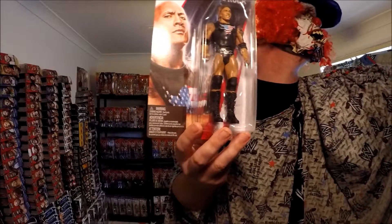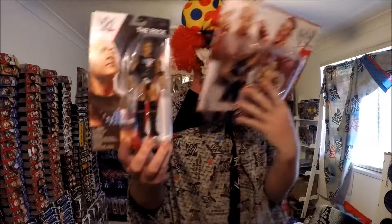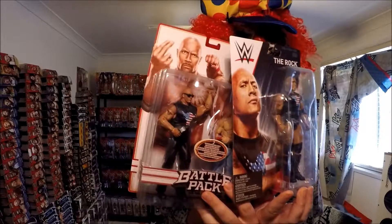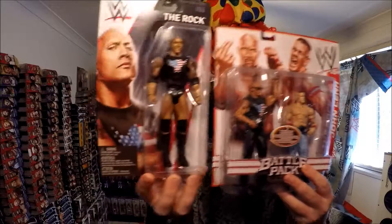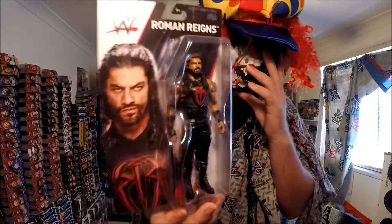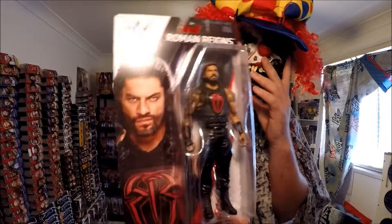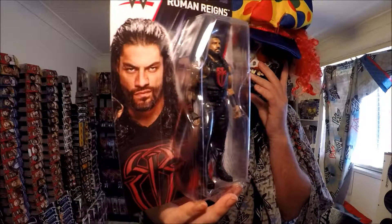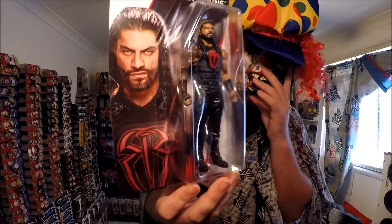Ring Superstar entrance T-shirts — they used to be at Walmart. There you go, The Rock with a painted-on T-shirt.